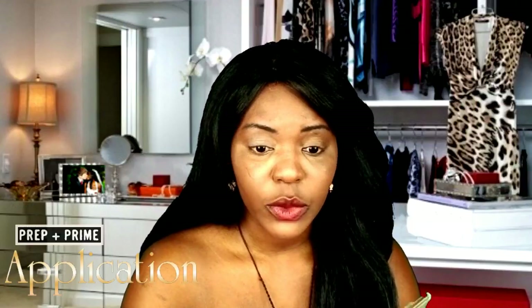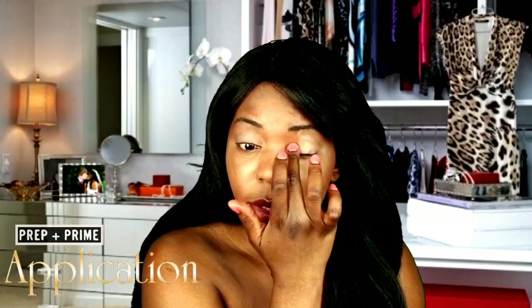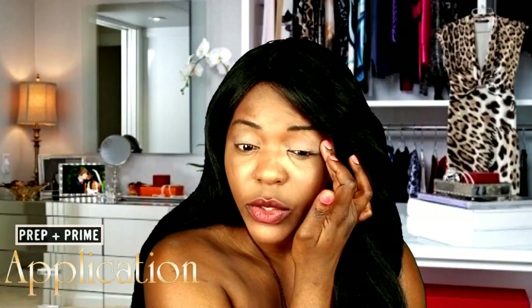Apply it all over your eye area. You don't want to apply too much because it becomes smudgy. It's a very neutral primer, which is nice because it evens out my eye area to my skin tone. Just blend it with your fingers — using your fingers warms the product, and that's what you want.